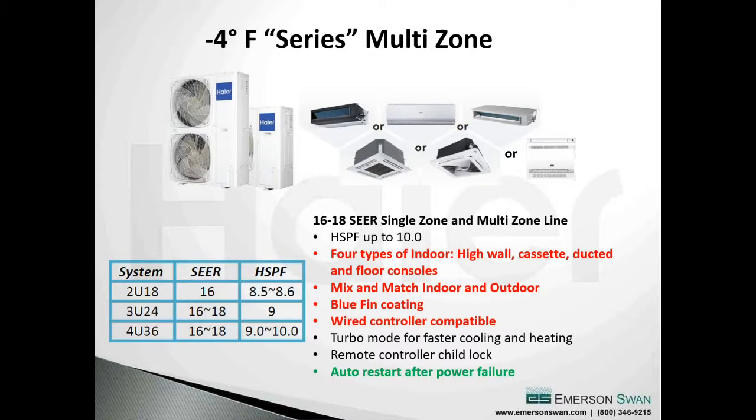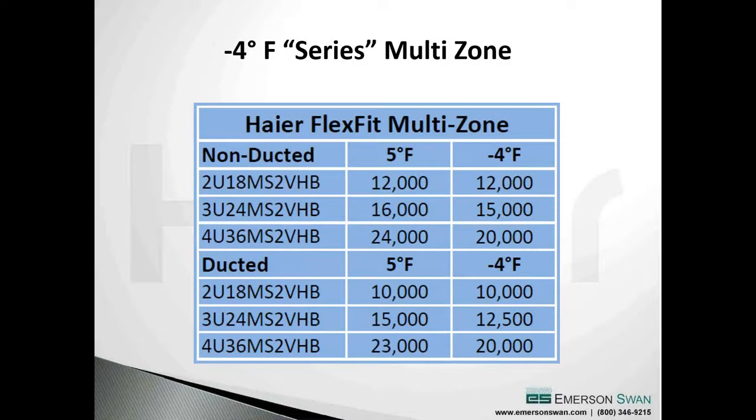Multi-zone units typically have two rating points. There's one outdoor unit with multiple indoor units. The key point on this slide is the difference between non-ducted and ducted indoor units - ducted inline units typically have a little less capacity than non-ducted units like consoles, high walls, or cassettes. Be aware of that and check the manufacturer's numbers.